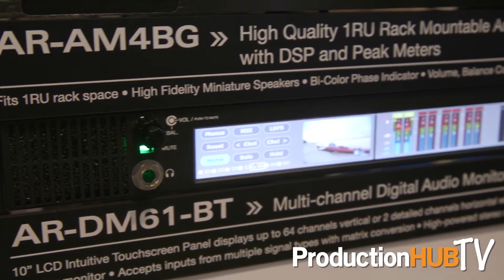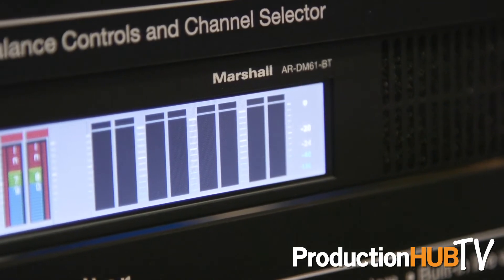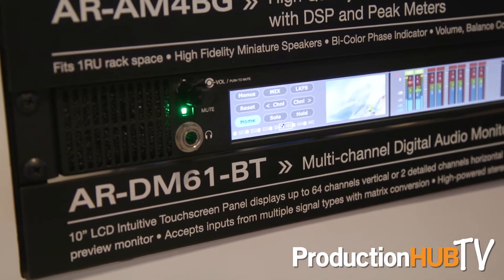Also showing at Infocom 2017 is our new ARDM61BT. This is a brand new product for us. It's a full digital touch screen interface that allows you to monitor up to 64 channels at a time.